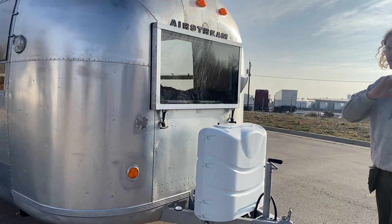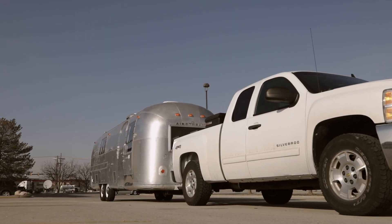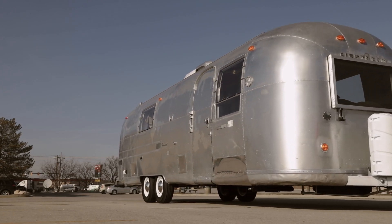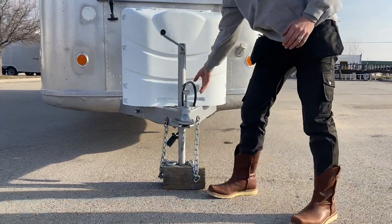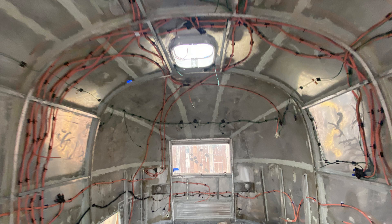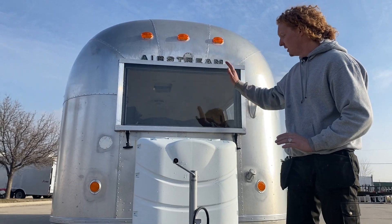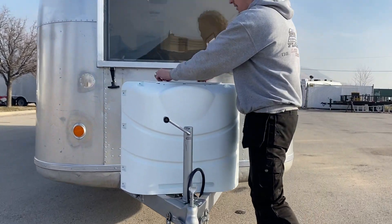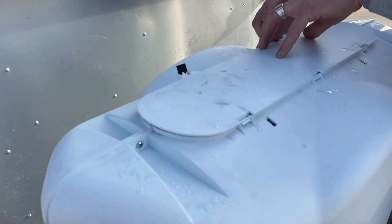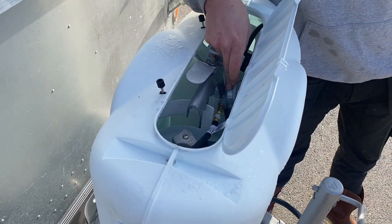Starting here at the front of the Airstream and working to the back, you'll see that we've really focused on safety. The towing experience has been tested and proven with brand new chains, brand new electrical all through the Airstream, including this new pigtail seven-way pin, all new wiring running back to the frame. We have an LP gas system that's also been completely redone with brand new 30-gallon tanks for 60-gallon total and a heavy-duty regulator.